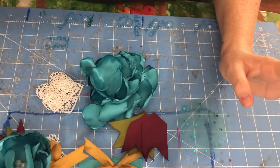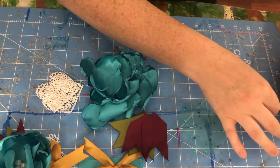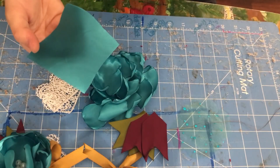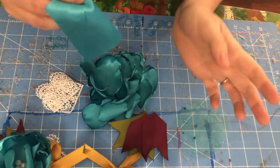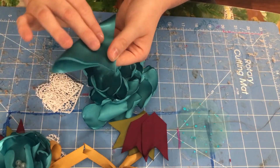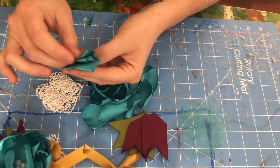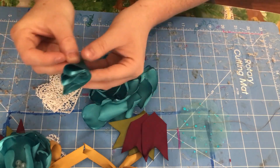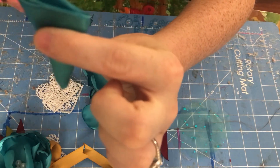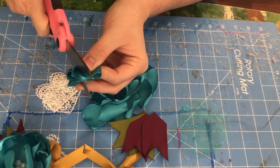So I'm going to show you how to make the petals and then put it all together. You're going to cut a three and a half by three and a half square, then fold it like a triangle, fold it again to make another triangle, and then fold it a third time. You're going to have one side longer than the other, and then you're going to go up at an angle like this.